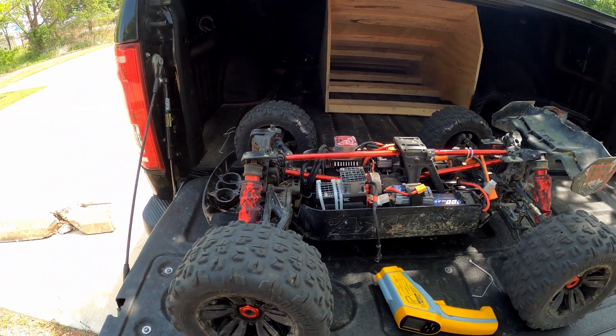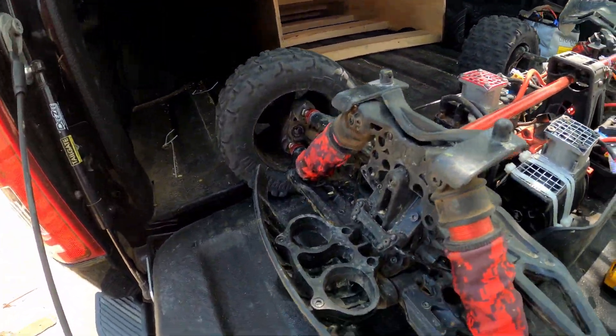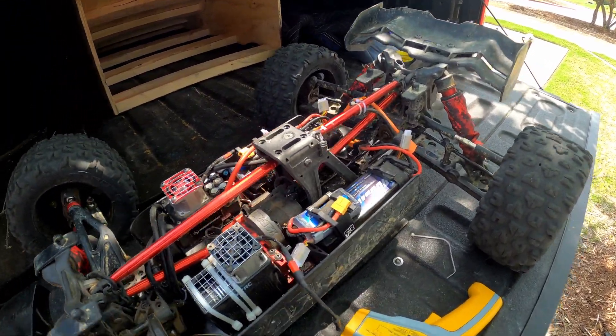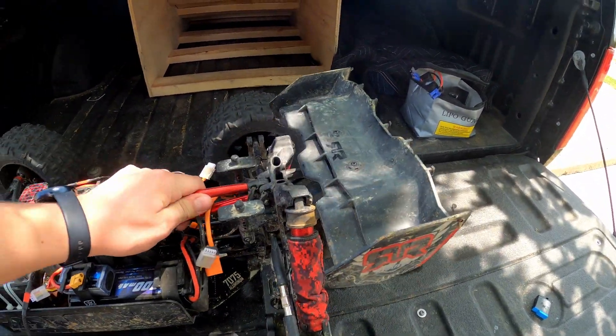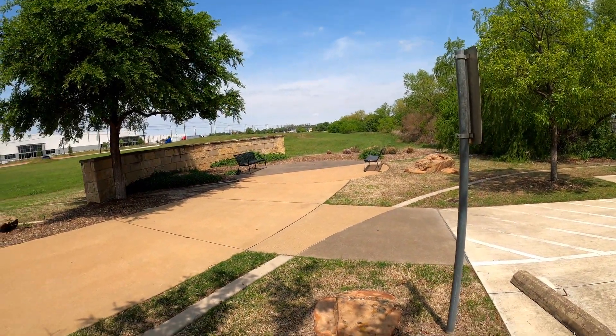I'm excited to start sending this truck a little bigger and bigger. I know I'm gonna start breaking parts, bending chassis, shocks, stuff like that - which is to be expected. Everything seems great after today's run, no broken parts luckily. There were some pretty big sends off that jump.